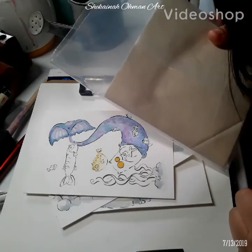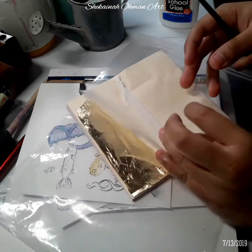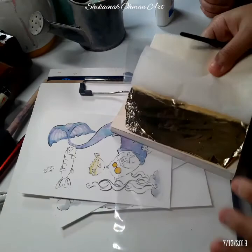Hello everyone, so today I'm gonna be making a review for this gold leaf that I purchased on Amazon. I've never used this before, so I'm just gonna try it out in one of my paintings. The link is below for this item — I bought it for like six bucks.